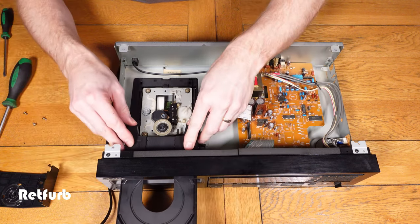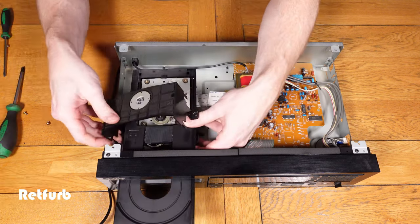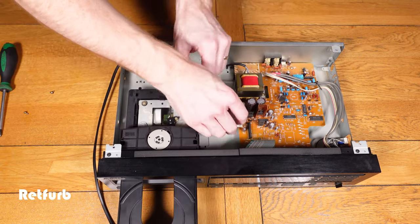When you put this tray back in you need to make sure it slots in the right part, otherwise it won't open and close properly. When I first did it it wouldn't shut, so I had to redo it and just adjust it, and then it was fine.